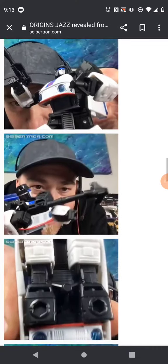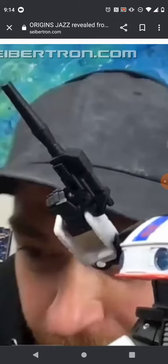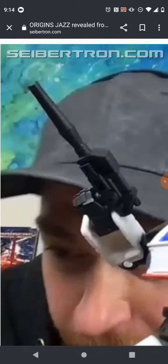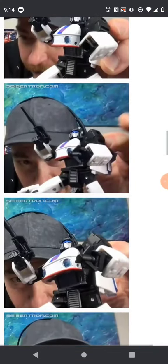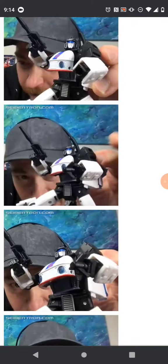His accessories are pretty much two. He comes with his gun, which is cast out of black plastic — that looks kind of weird. And he comes with a grappling tool. That's really cool, and it actually does compensate for people who wanted the 86 Jazz to have that accessory. I was not one of those.